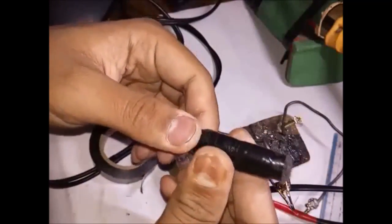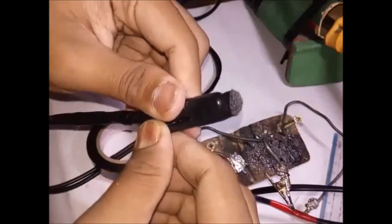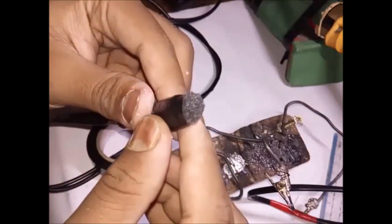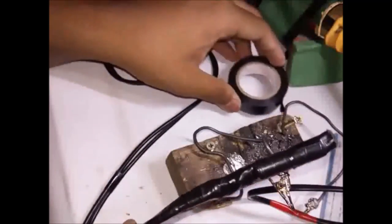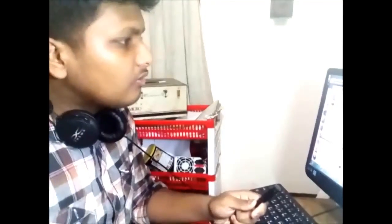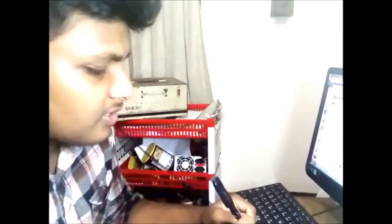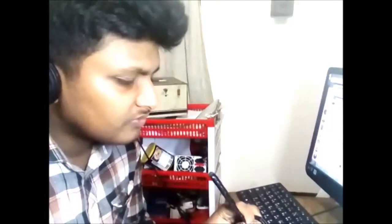Now just cover it up with insulation tape. I have connected this mic to my computer and we are going to stream the mic directly through my headphone. I am having great performance from it — actually it is a lavalier microphone.